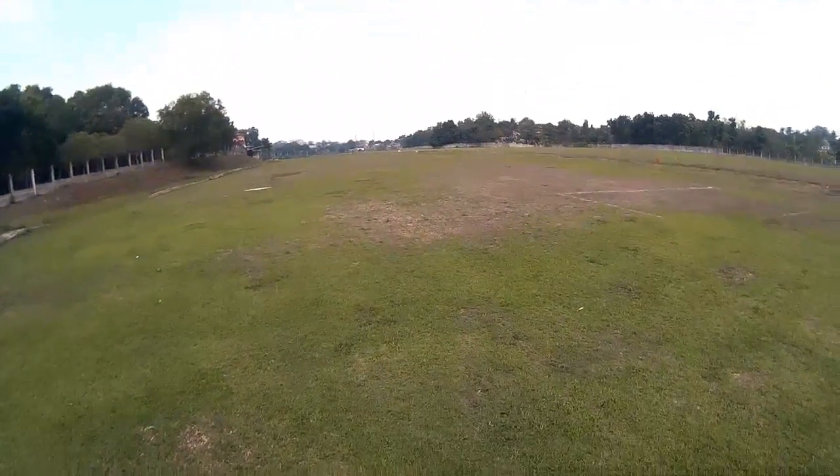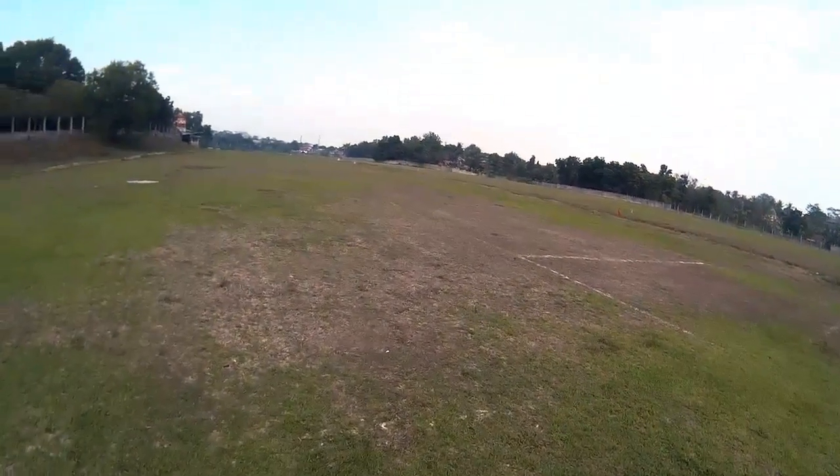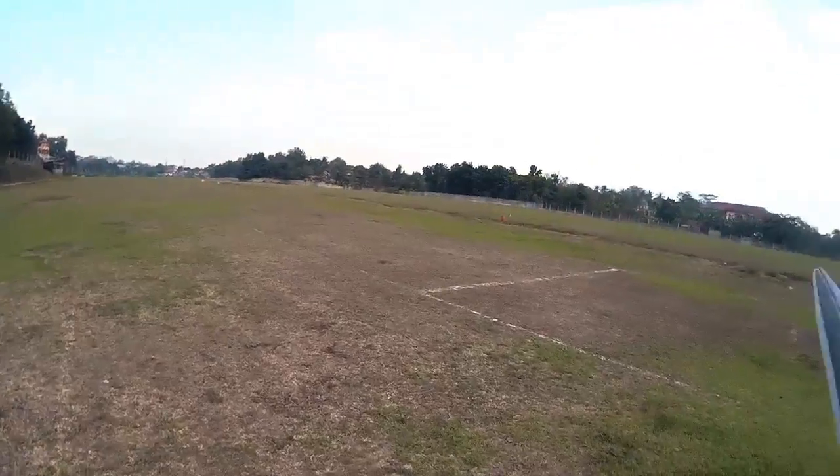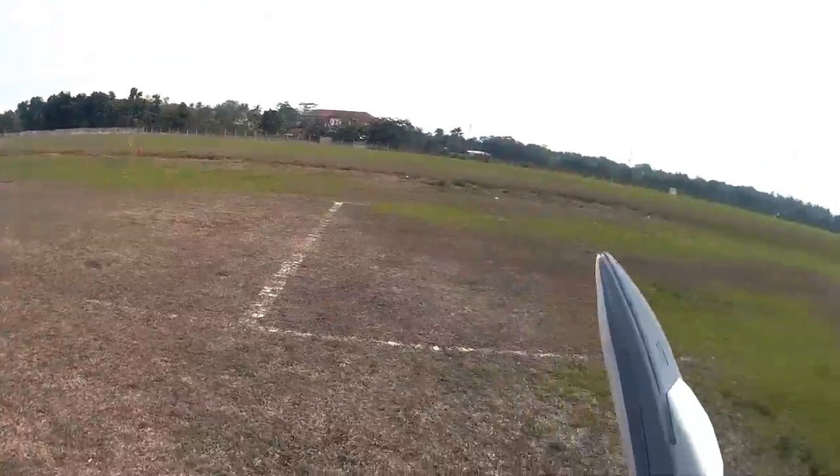Wow, the fields look green right now, but a couple of weeks ago — we haven't got the rainy season yet — everything was brown and dry.